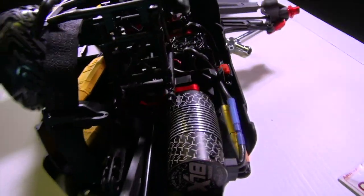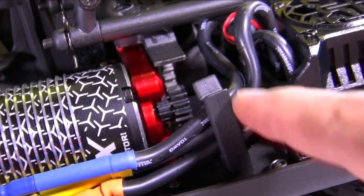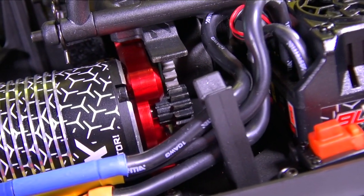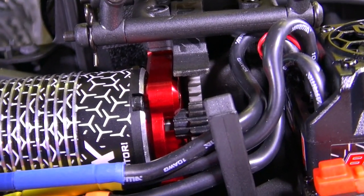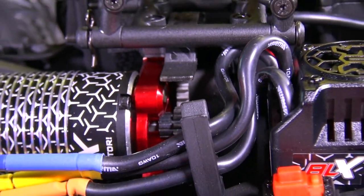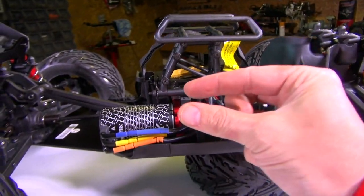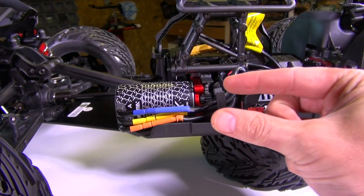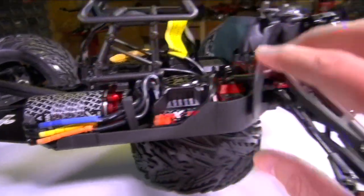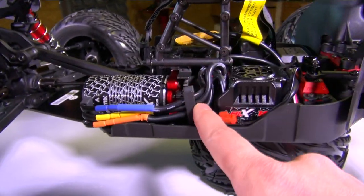From the back differential you can see the drive shaft — the long dog bone — working its way up into the center differential. That red piece is the motor mount plate. The black gear you're looking at is a pinion gear going onto a center spur gear. Depending on the model, that's where you'll find your slipper clutch — a clutch mechanism with two pads that stick together. The tighter the spring, the more it protects your transmission when one of your wheels gets locked up.